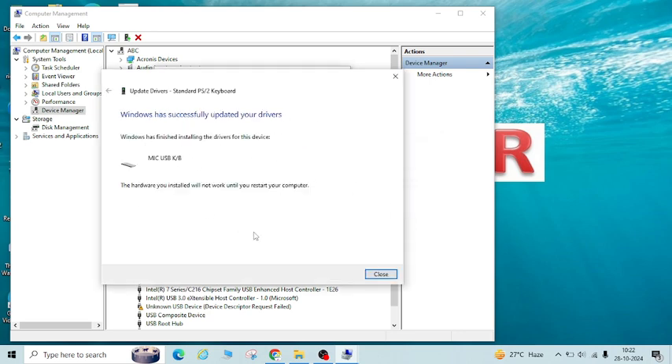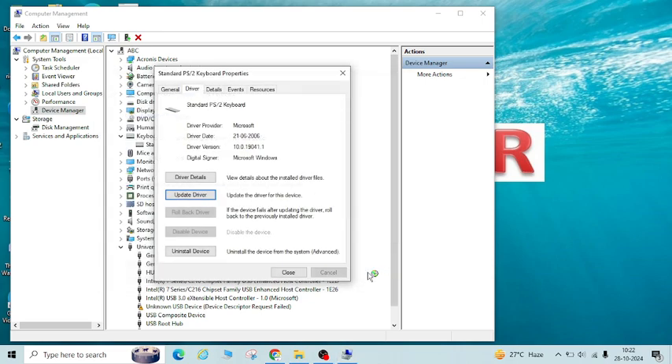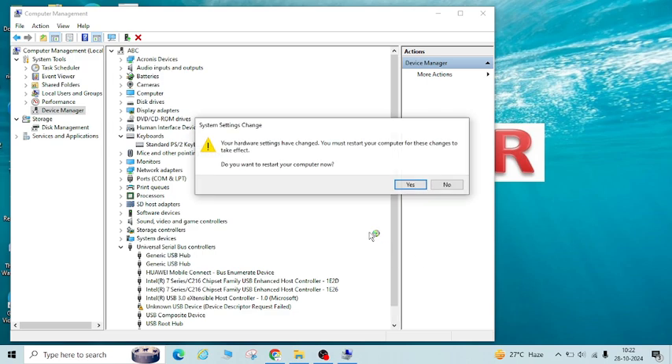Select that and click Next. Click Yes. You will see that it has actually updated your drivers. Close this, and once you close it, it will ask you to restart your laptop. You can see the message: your hardware settings have changed and you must restart your computer to set the changes into effect. So you have to restart your computer, and once you restart, your internal keyboard will be disabled.